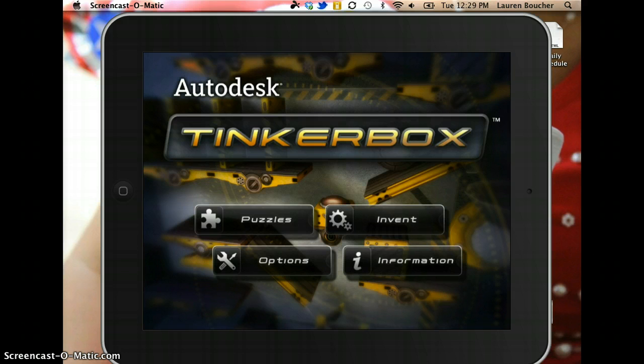When you open up the app on your iPad, this is the screen that you'll see. If I were introducing this to my students, I would have them start with the Puzzles portion of the app, and then once they become familiar with all of the elements within the app, then I would let them move on to Invent.